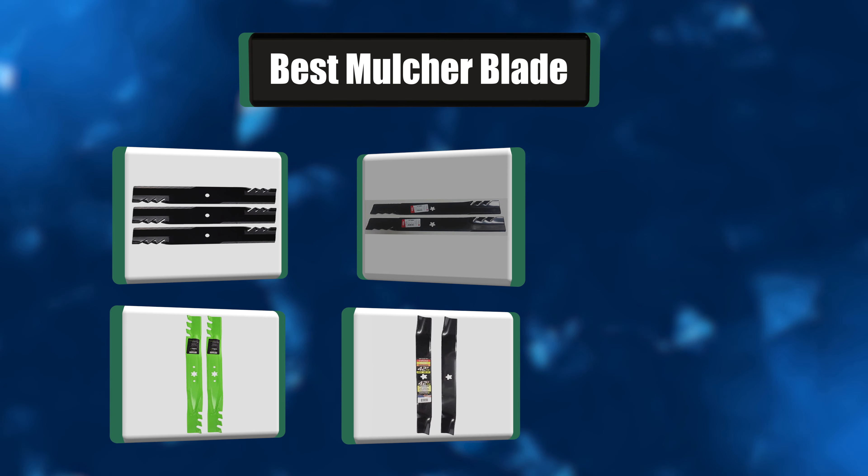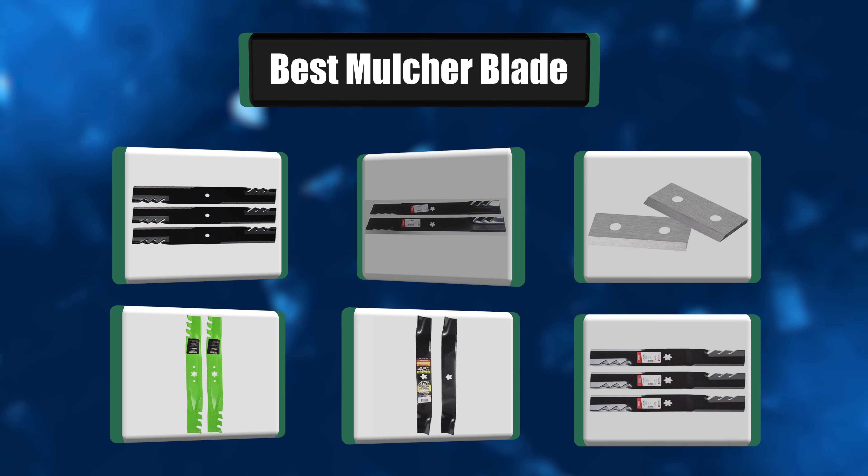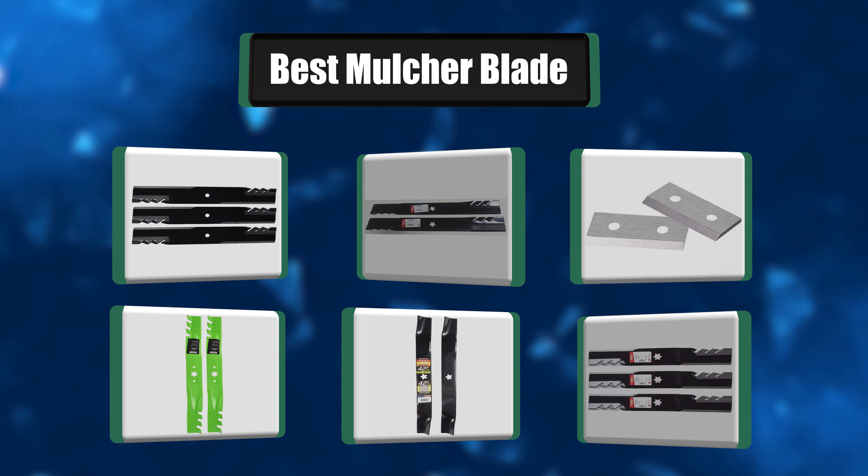Hi there. I have made the perfect list of the 7 best mulcher blades for you. Let's get started.